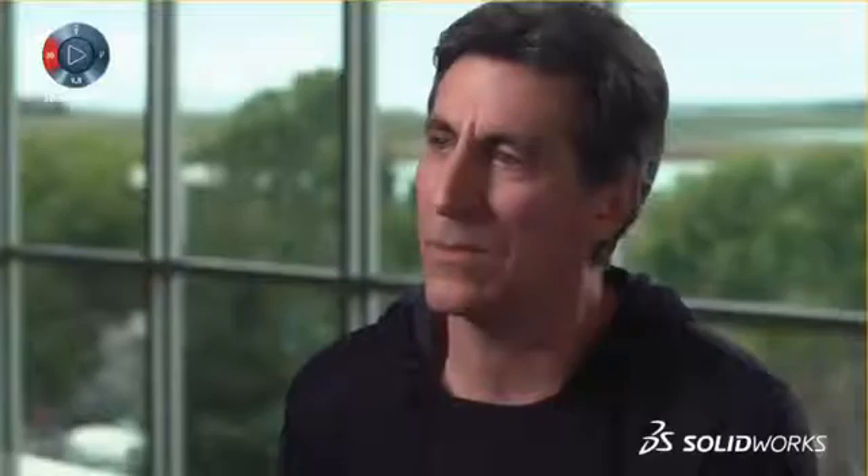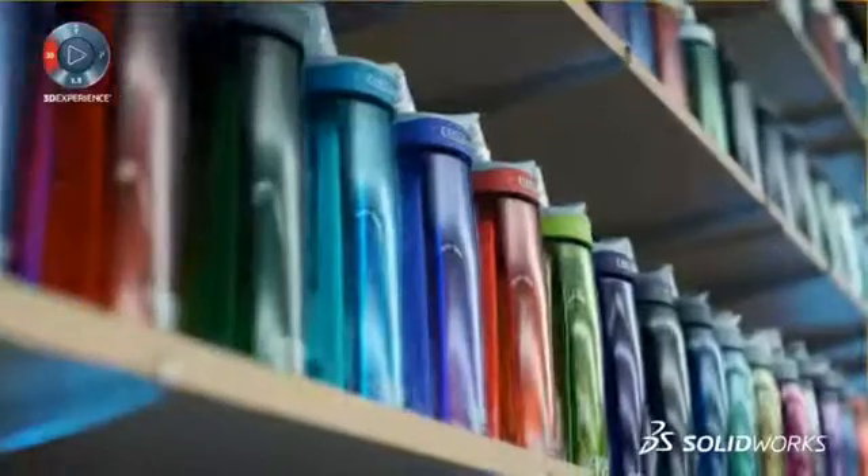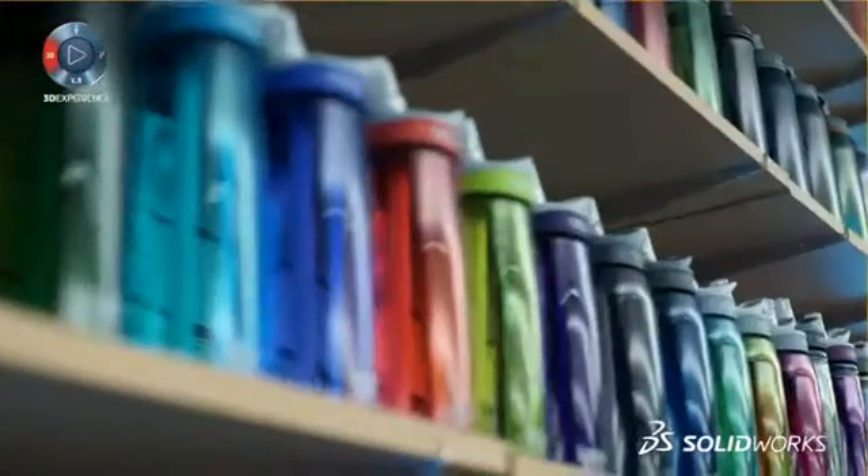It's important to Camelback that we replace bottled water as a common form of hydration. The impact of bottled water on our environment is pretty excessive. Only about 10% of the 3 million tons of plastic used in water bottles is actually recycled. We are always pushing the boundaries of what a hydration product really is.